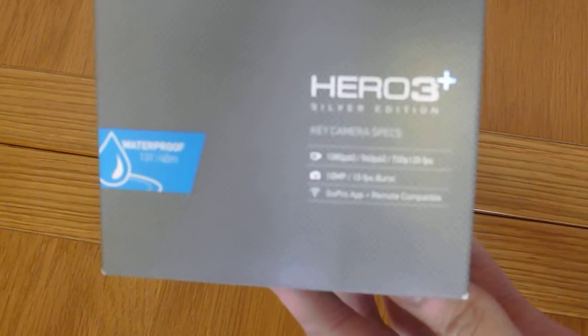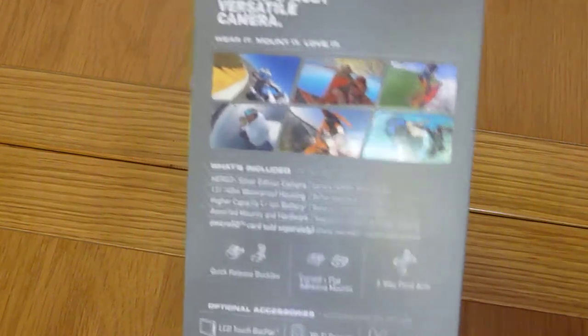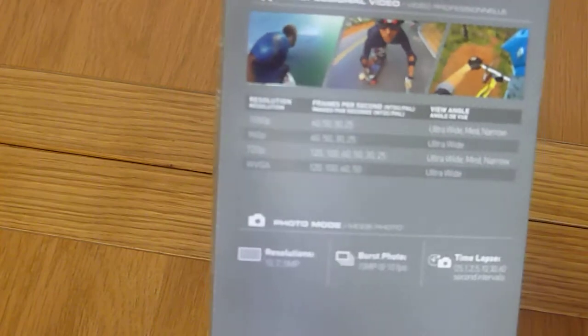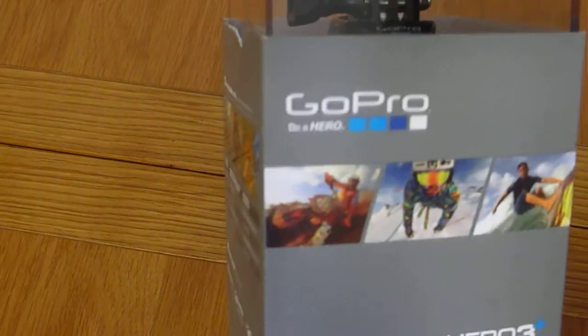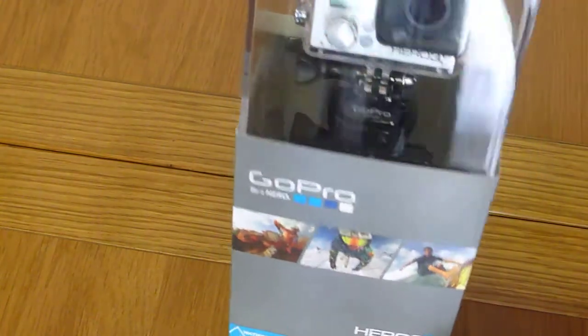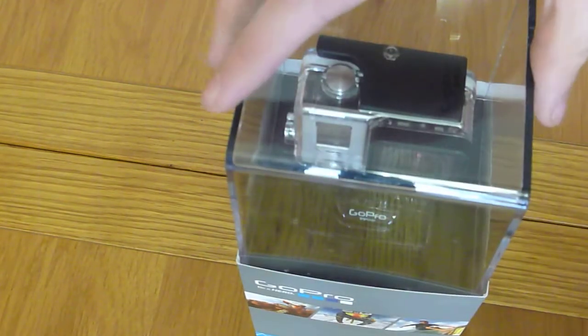So here's a look at the box. I'm not going to go into too much detail with this. If you know about action cameras, you know this is kind of the best one to get. Apart from the different colours, there is a white one, a silver one, and a black one. The black one is the best. The white one is the most basic and the silver one is the intermediate one.